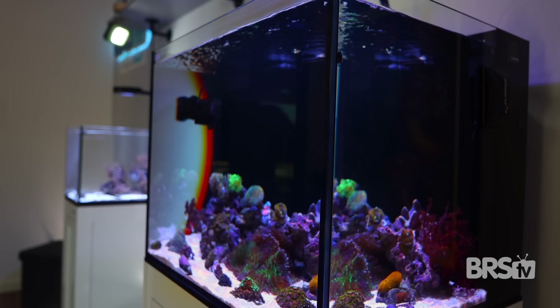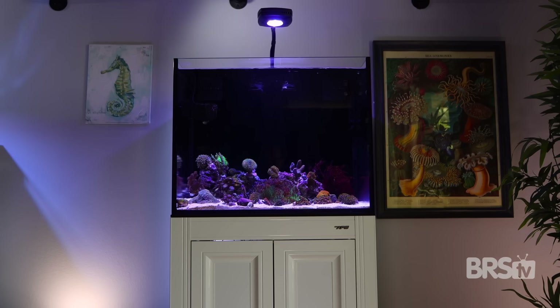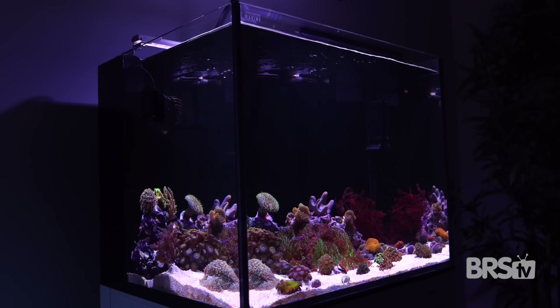Soft coral tanks are great for beginners because they're easy to care for, they do well in higher nutrient systems, and they grow quickly to fill your tank. But softy tanks are also a great option for seasoned reefers who just want a low maintenance system. A low PAR range of 25 to 75 works well for this style tank, and you may not even need to buy a wave maker because the return pump might provide enough flow by itself.